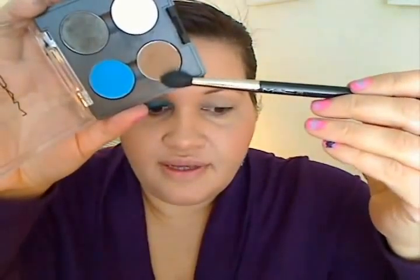Next, take a fluffy brush — I am using a MAC 224, but you can use a Sonia Kashuk brush as well. I'm going to take Cork. It's a very mid-tone matte brown, a light cocoa. Dab a little bit and we're going to take this in our crease. The reason why we're doing this is because we want to find where our crease is, so we know where to take our bright color up to. Just a little bit will do.